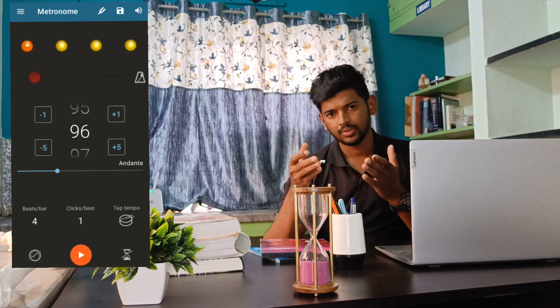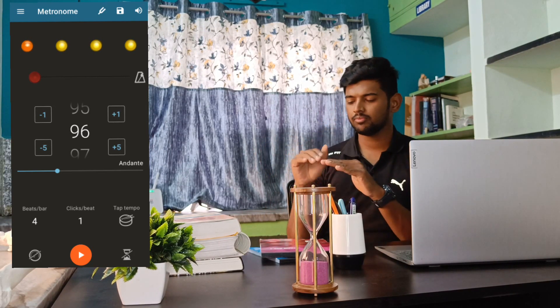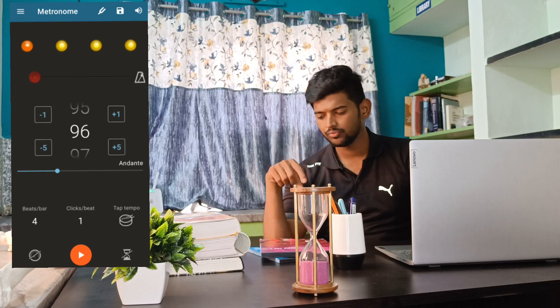The metronome is set by multiplying the step rate by 4 — for example, 24 multiplied by 4 equals 96 — because one complete step cycle involves four movements: up, up, down, down. So one stepping cycle involves four beats.